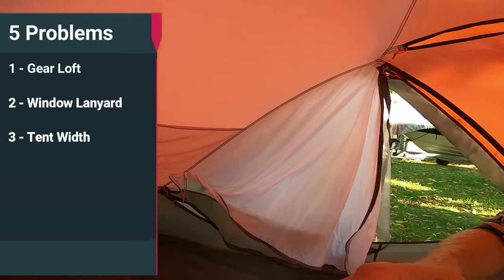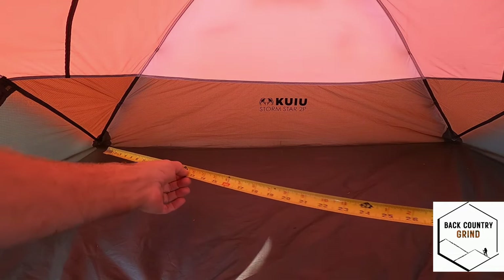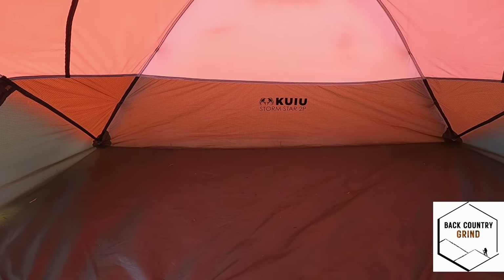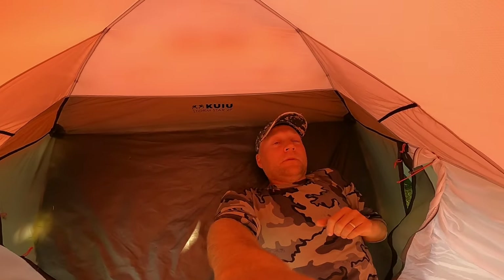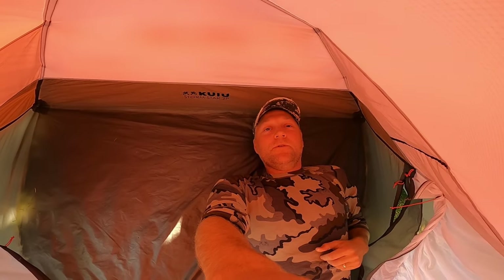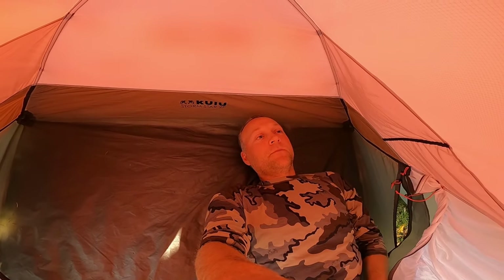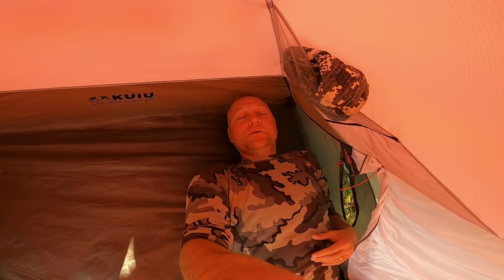The tent is advertised at 56 inches — I have a tape measure right here and it is indeed 56 inches, just as it says on the website, so no issue there. The issue I have is when you lay down at the head end with your partner, at 56 inches you're right on the line with only a couple of inches between you, especially once you have your bedding and mattress down. You end up putting your head over toward the corner.